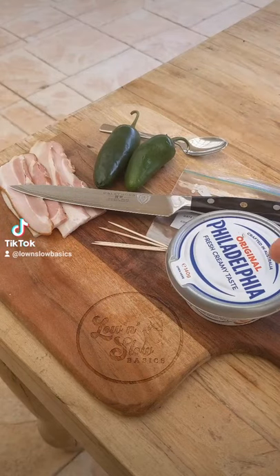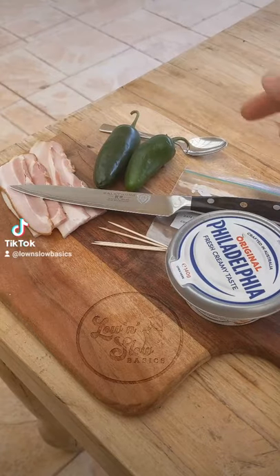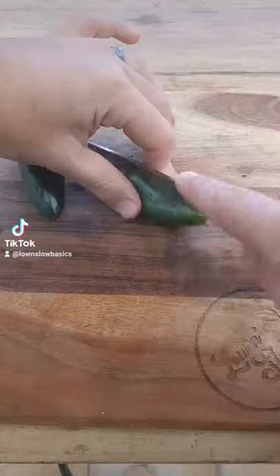We're making the perfect barbecue side dish: jalapeño poppers. You'll need green jalapeños, cream cheese, bacon, a knife, toothpicks, a snap lock bag, a spoon, and a smoker.